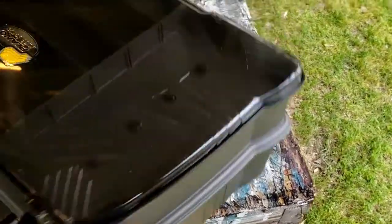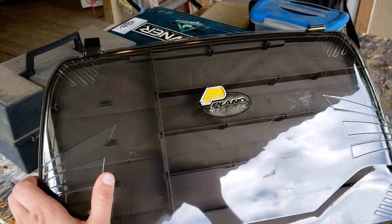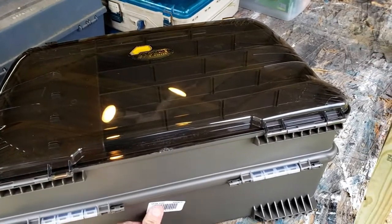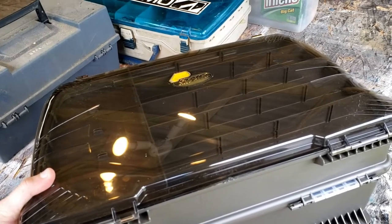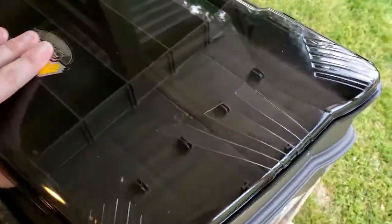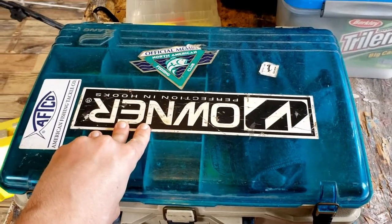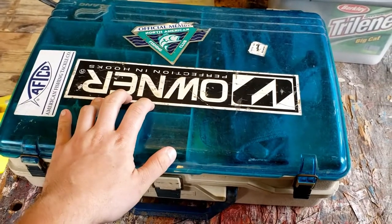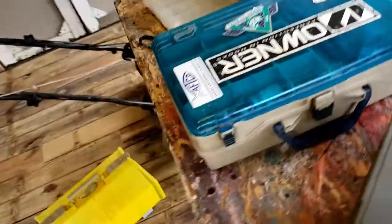Hey everybody, it's CB Tech Stuff again. Today I'm doing a different kind of video — another review, but this time it's for fishing gear. I just bought this tackle box with a gift card I got for my birthday from Academy. It is the Plano Guide Series, I think model 4400 or 41-something. I bought this big one to replace my old Plano satchel — I've had that tackle box since I was about 13 years old, and I needed something with a bit more room because I do all sorts of fishing when I can.